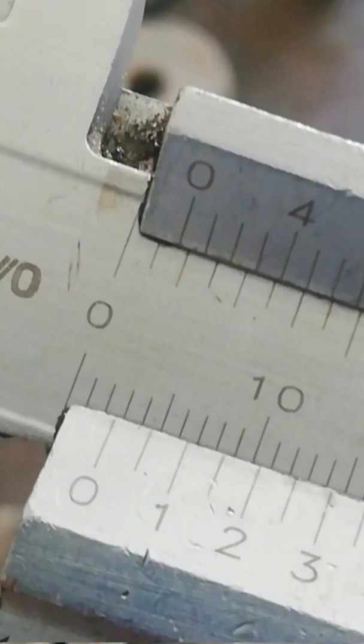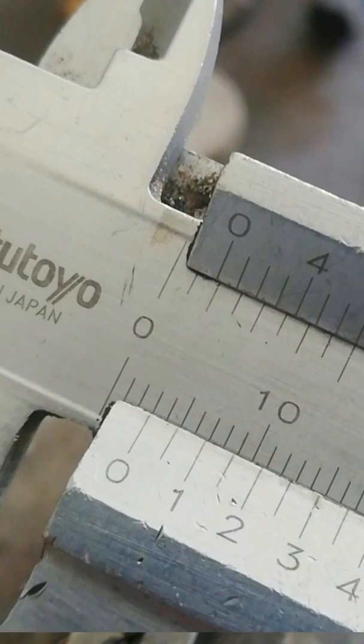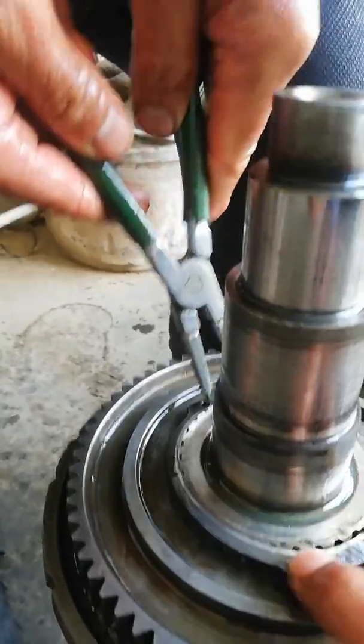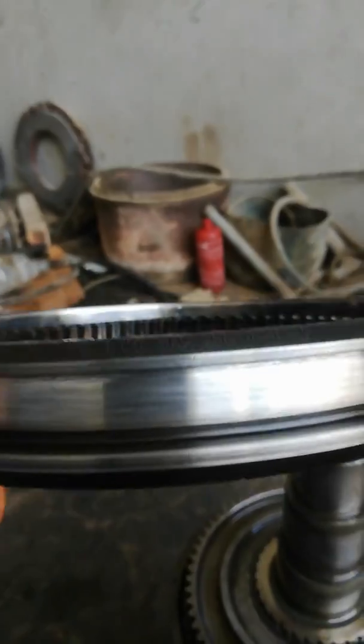There are two different thicknesses of snap ring: one is 2.5mm and the other is 3mm. This side must use the 2.5mm thickness snap ring.